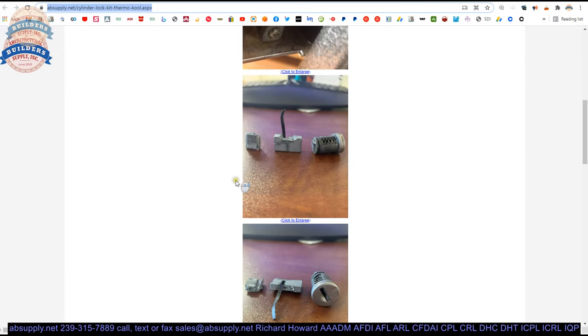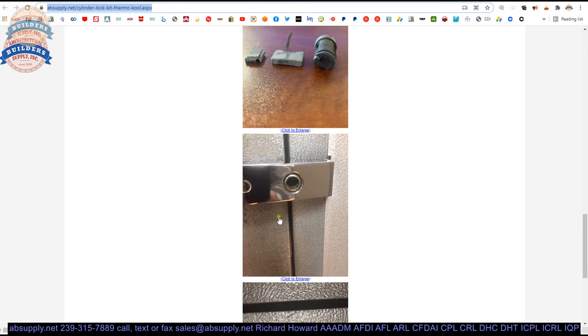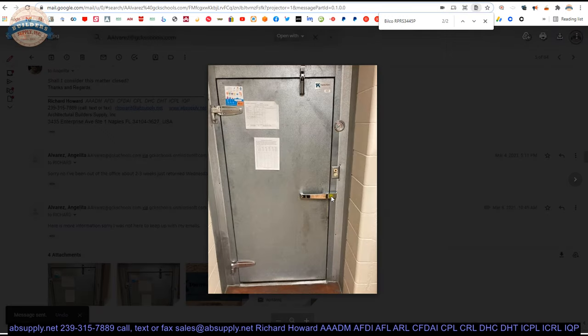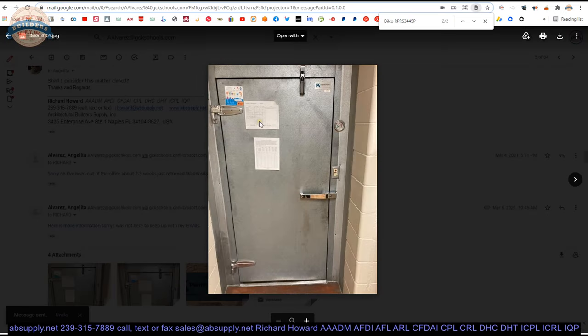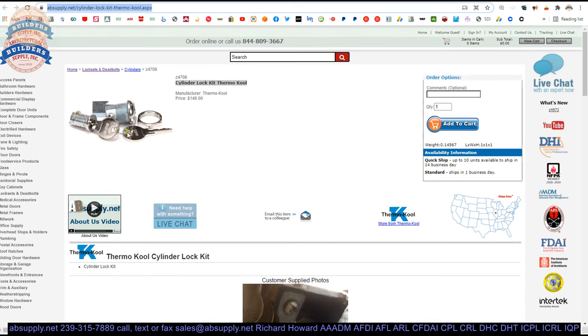These are images of what we are actually replacing. This is what the client sent us — the old lock coming out of the unit. I do not know how old this is, but this is what it looks like. There is the walk-in cooler and the handle that this lock works with. We do not sell walk-in refrigeration equipment, but someone who makes commercial refrigeration certainly needs to buy a lock from someone, and that is where someone like us can come into the picture.